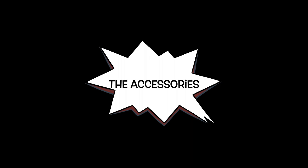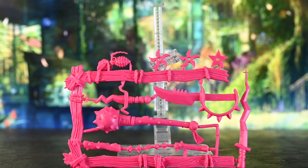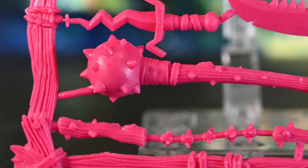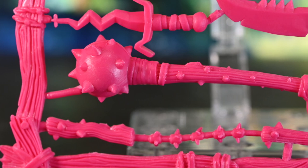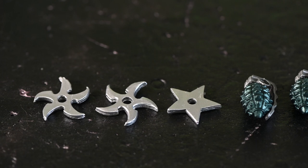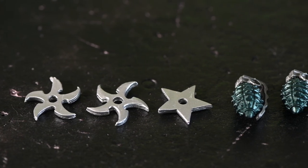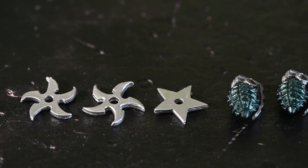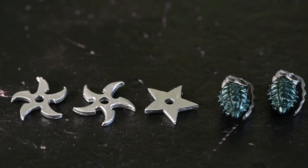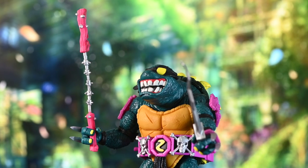Let's go to the accessories, of which he's got a ton. I know I said I wasn't going to compare him to the old school toys, but the fact is he is based on these old Playmate toys, so they give you the old accessories he used to come with. These are his new ones — they're all painted nicely. Two grenades, three ninja throwing stars. Two of them look the same and the third one is different. They're all nice. Even the texture on them is nice and the paint looks good.